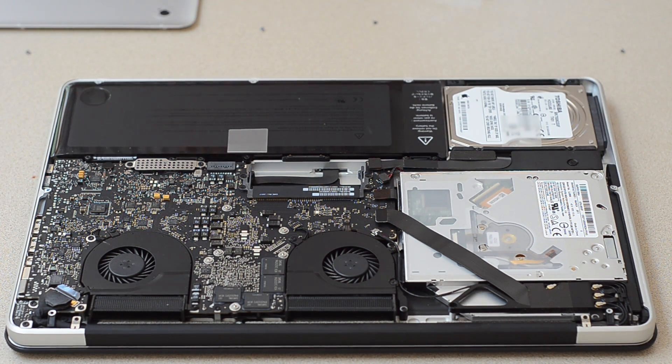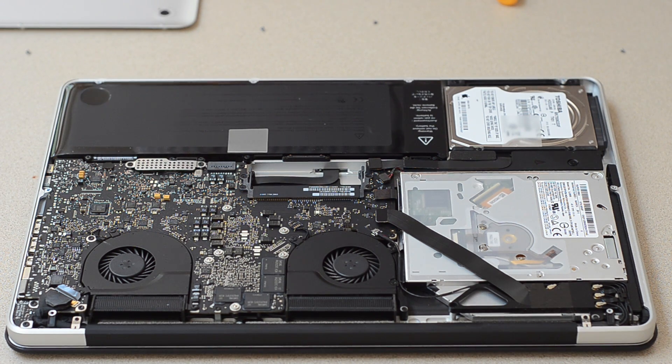One thing you want to do is you want to make sure you've washed your hands before you do this, and you want to make sure that you've touched something metal to get rid of the static on your hands. And then from there, I can get the RAM actually out of this package. There we go — there's one stick, and there's two. That took too much force.